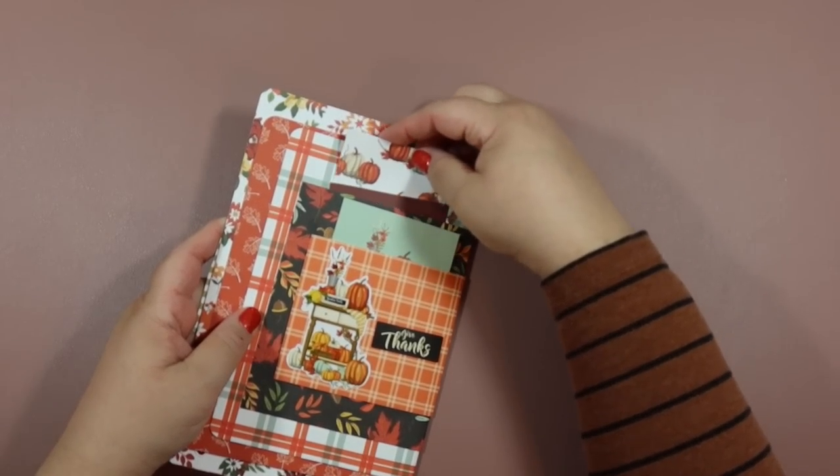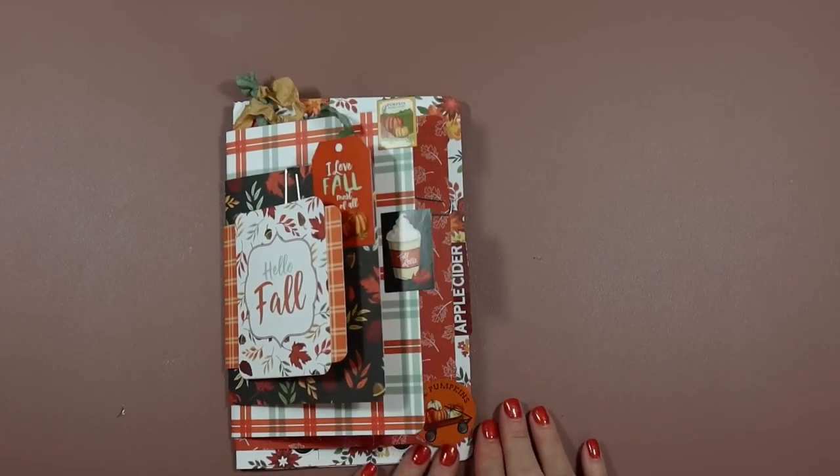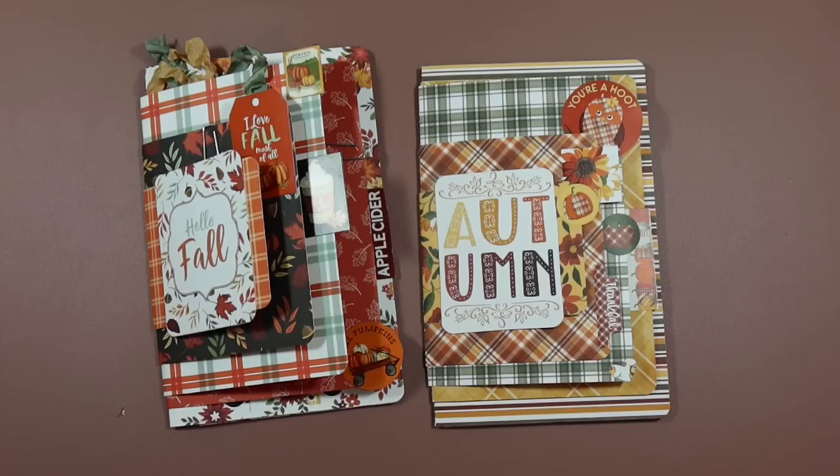This pocket is pretty deep so you could fit lots of stuff in there — more scraps of paper, anything. There's my completed layered mini album, along with the other one I made. These will be beautiful projects for a craft fair since they're easy to mass produce, or as gifts for Christmas, a hostess gift for Thanksgiving, or you can make this with Christmas paper. There really are no rules and no limits to how you can create these and make them your own. Thank you so much for watching — I love creating with fall paper and I can't wait to show you my next project!